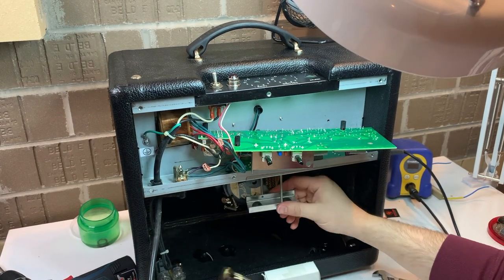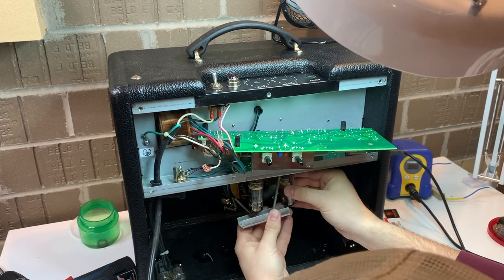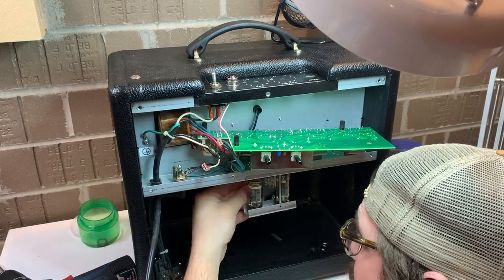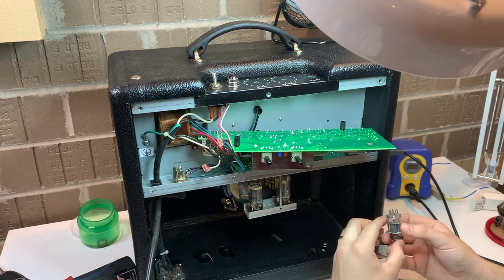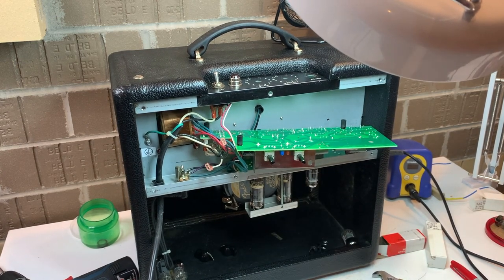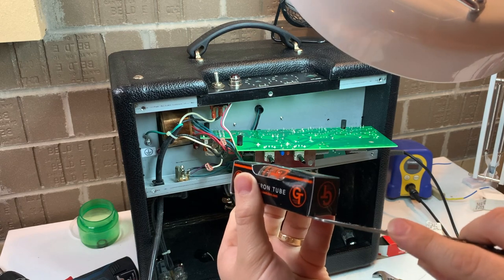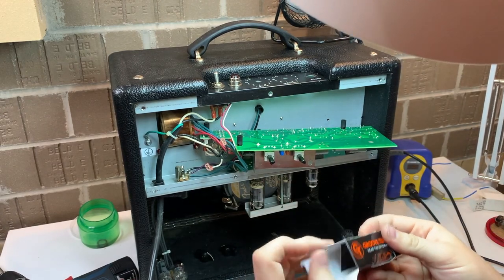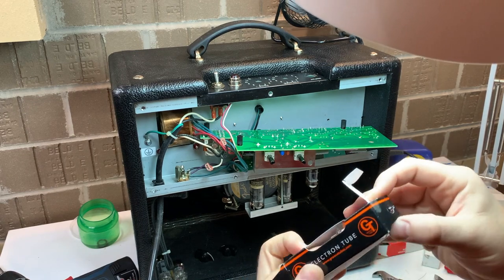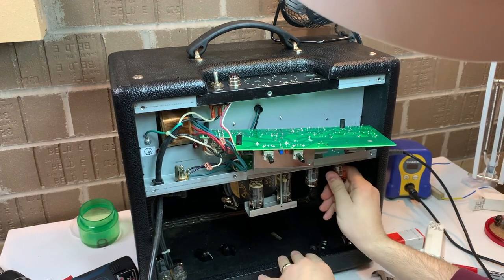Now we're going to put in the power tubes — they can only go one way. I think I broke open a quartet to get a duet out of them. Next we'll throw some preamp tubes in. There's a trick with the Groove Tubes packaging: it's best to open both sides of the box. They're taped on each end. If you open both sides, you don't have to sling the box, worry about the tube going flying, or get paper cuts. You just push from one end to the other and it comes out very cleanly and quickly.